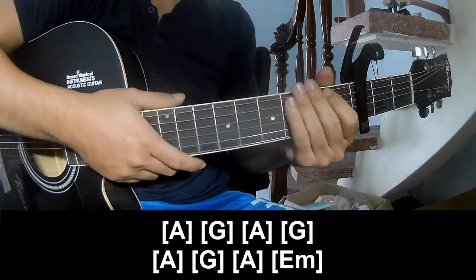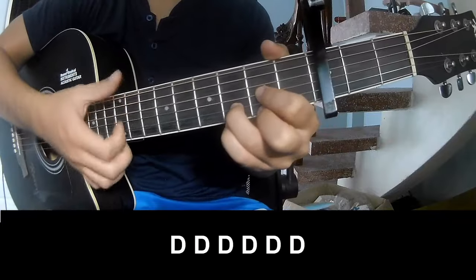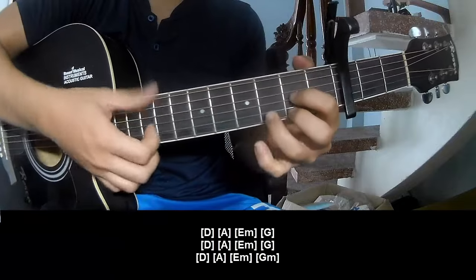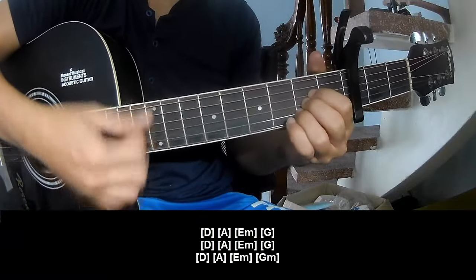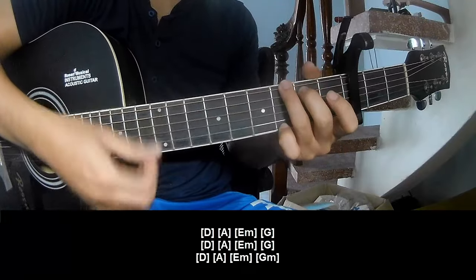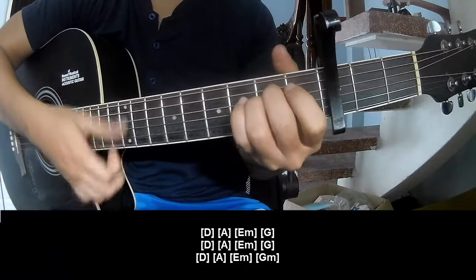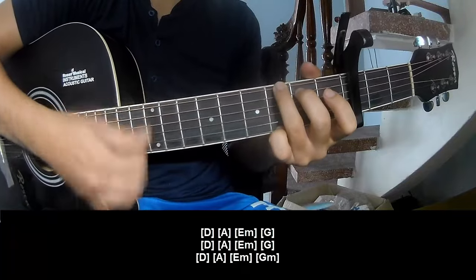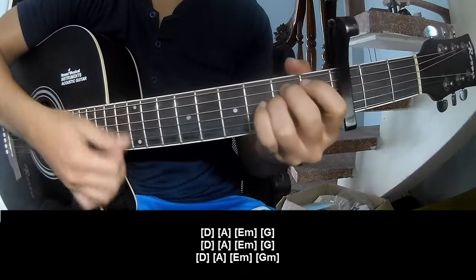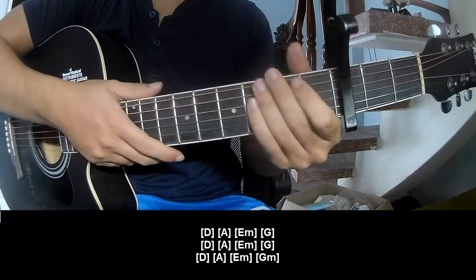And the strumming remains the same way for the track. The chord pattern is: strum T T T T T T, and play along D, A, Em, G, D, A, Em, G, D, A, Em, G. And the strumming remains the same way for the track.